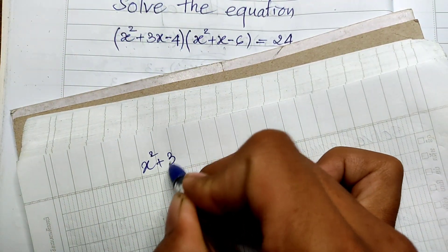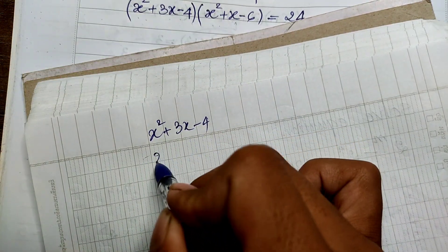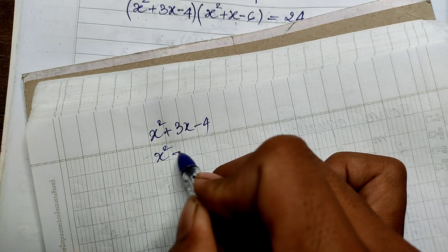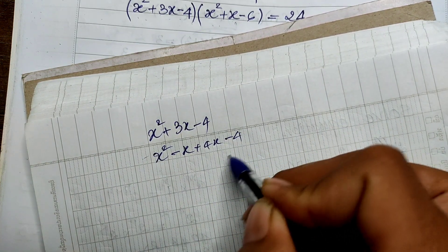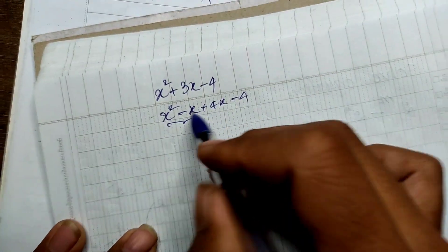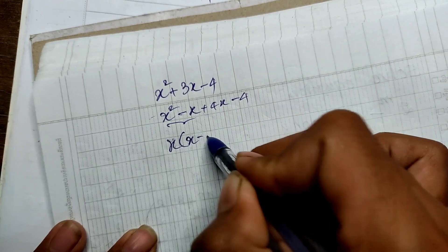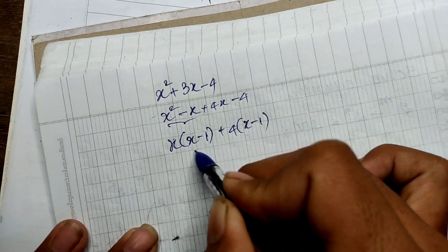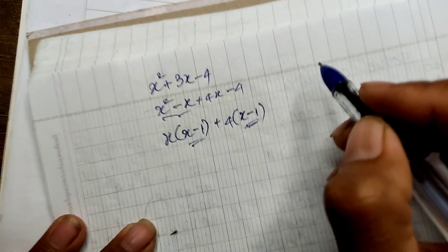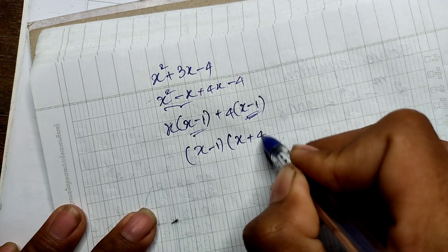So x squared plus 3x minus 4 — I can write it as x squared minus x plus 4x minus 4, which factors as x times (x minus 1) plus 4 times (x minus 1). Taking out (x minus 1), we get (x minus 1)(x plus 4).